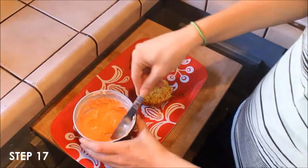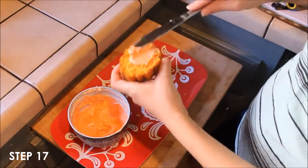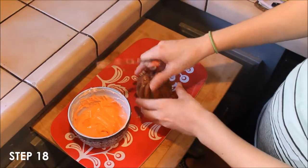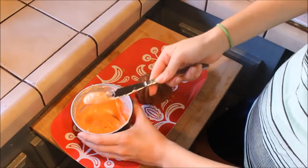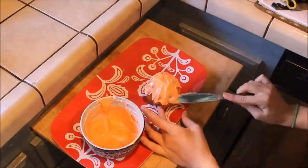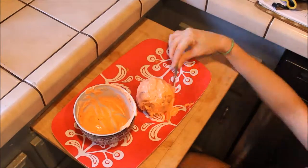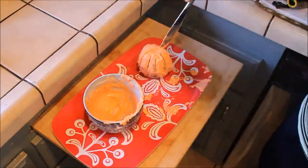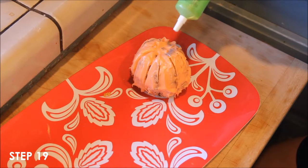Use a knife to spread some of the frosting onto one of the cake halves. Sandwich that with another half. Then you want to frost the entire thing. Use a green decorating gel to make the shape of a leaf on top of your pumpkin.